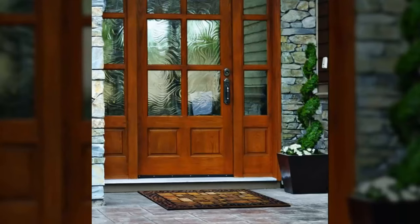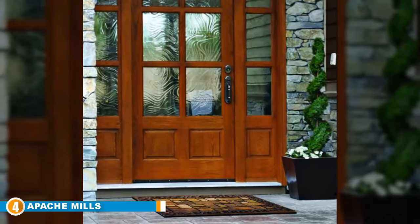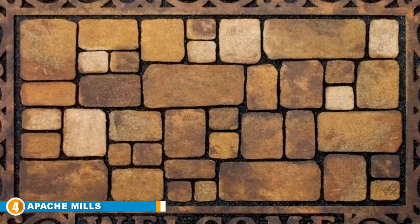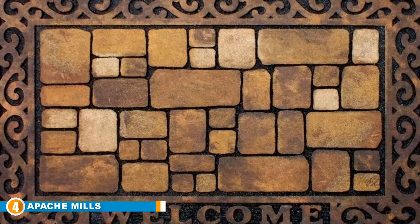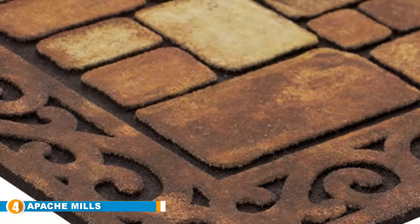Next at number 4, we have the Apache Mills Masterpiece Bead-In Doormat. This is a beautifully designed floor mat with a nice texture. It is completely an outdoor floor mat and not made for indoor use. It is made of recycled used tires, making it sturdy and rugged. This doormat can fade easily when left in the sun, so ensure there is a door groove or some shade to protect it from rain. Aside from that, this is a durable mat. It is a heavy-duty doormat; dirt gets stuck on it easily and looks pretty nice if kept clean.